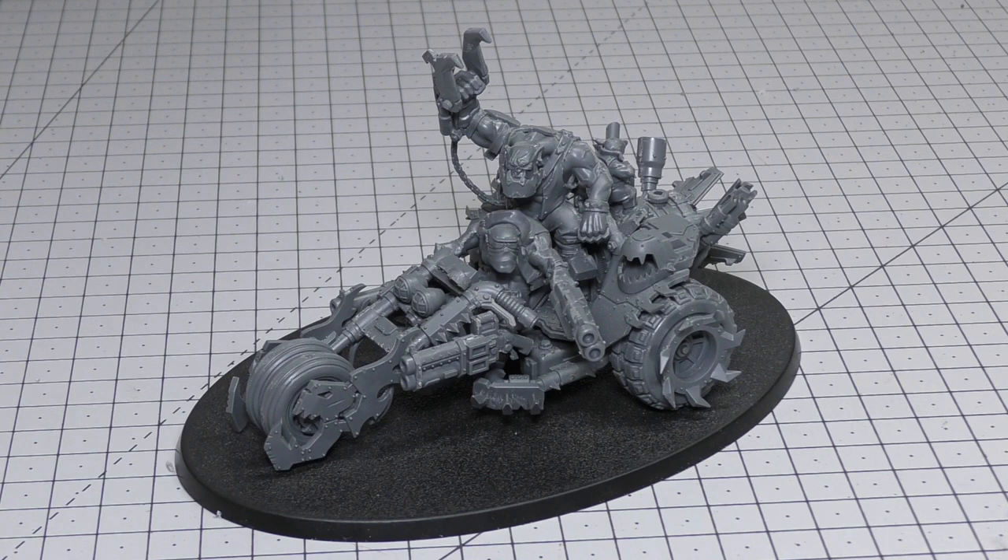Abilities include: Mob Rule; Dakka Dakka Dakka; Speed Waaagh! — friendly Clan Biker and vehicle units within 6 inches of this model at the start of the Charge phase can charge even if they advanced this turn (though 6 inches feels too short, 12 would be better); Fuel Mixer Grot — once per battle when this model advances, add 6 inches to its Move characteristic instead of rolling a dice; and Explode — if reduced to zero wounds, roll a D6: on a 6 it explodes, each unit within 3 inches suffers 1 mortal wound. Keywords: Ork, Character, Vehicle, Speed Freeks, Speed Boss, Deathskull War Trike.